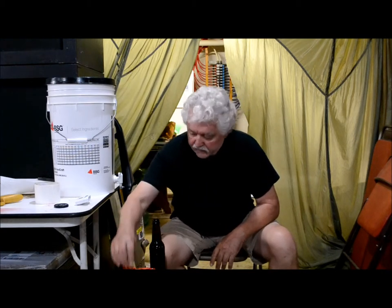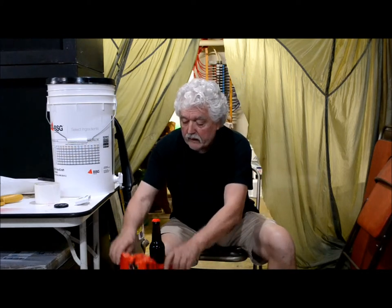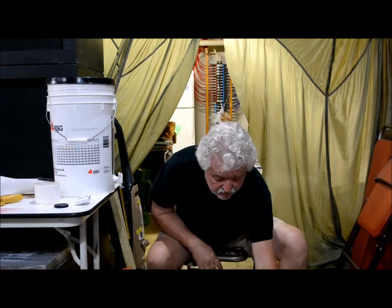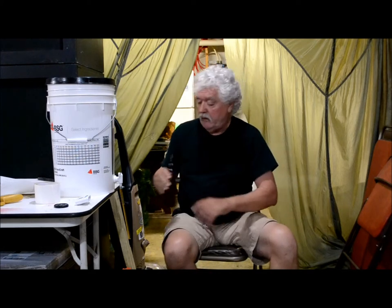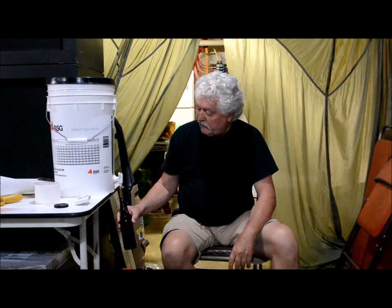You don't have as much overflow and stuff like that. I have my caps here and a little sanitizer. I like to use different color caps on my beer so I'll know what kind of beer is in the bottle. Just clamp it on there like that and you're ready to go. It works well, especially if you're bottling by yourself — it frees up this hand and you're not knocking bottles over and stuff like that.